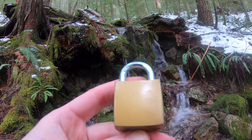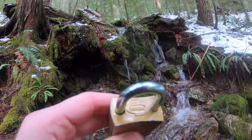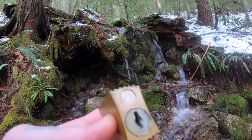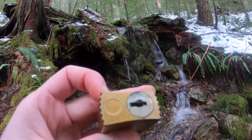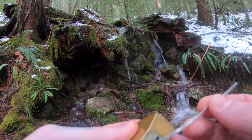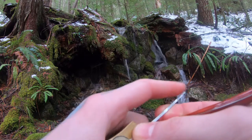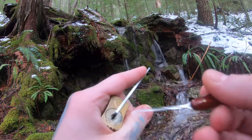Hello, world. On today's episode of Zen Lockpicking, we have a Corbin padlock. This is a wafer padlock, as you can see there. Relatively simple, can't be gutted. Let's do a quick opening for it. Nice background for it — out here hiking in Washington.